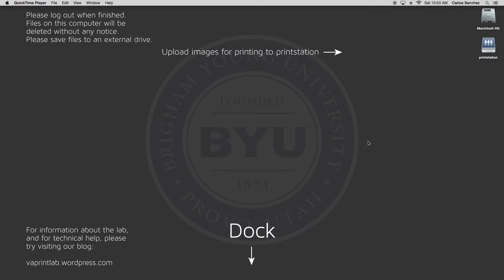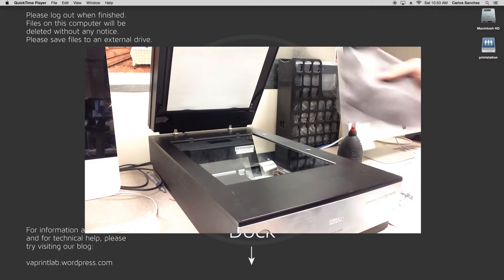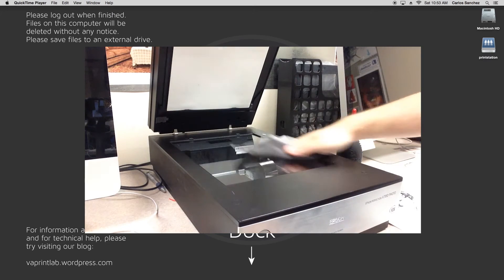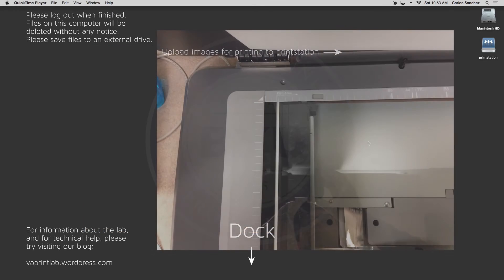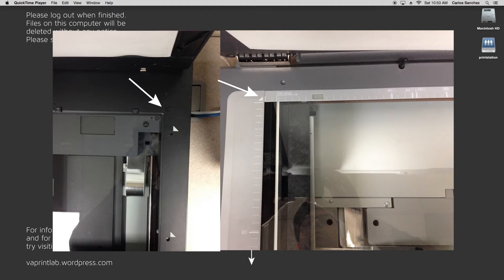Place your item to be scanned on the scanner bed. Lift the lid and make sure the glass is free of dust or fingerprints. Wipe the surface down with a microfiber cloth if needed. Note the white triangle in the corner of the 11000XL and the black arrow in the corner of the V700 — this is where you want to place your item.